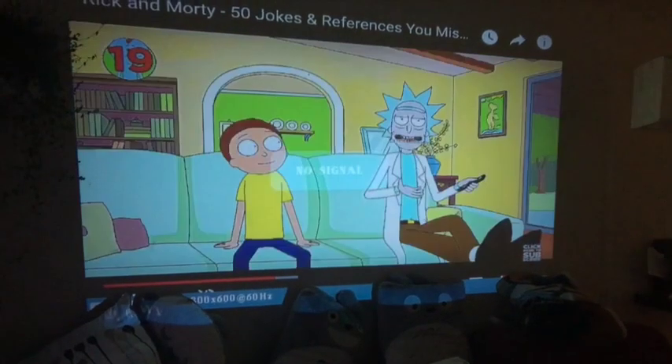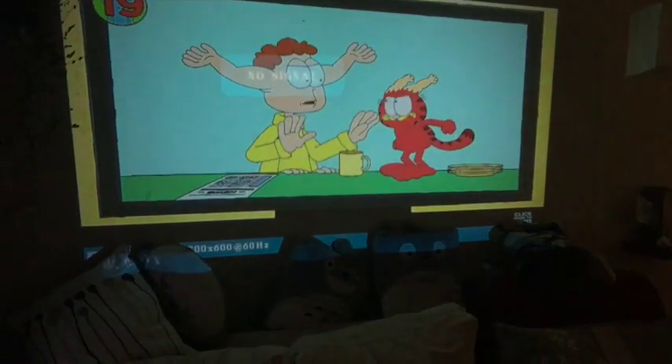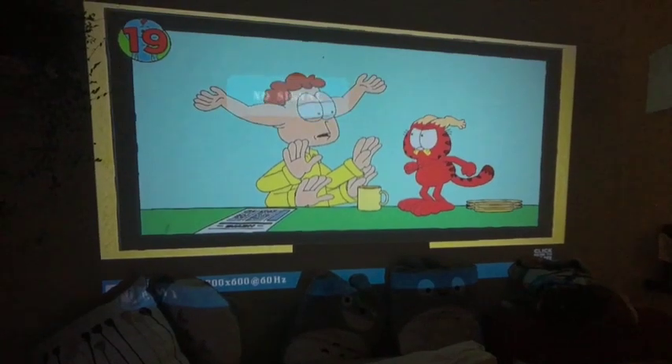Here I'm switching it back to the 2,000 lumen projector. We can see the colors are more crisp, the darks are darker, the lights are lighter — it's just a lot more pleasant on the eyes.